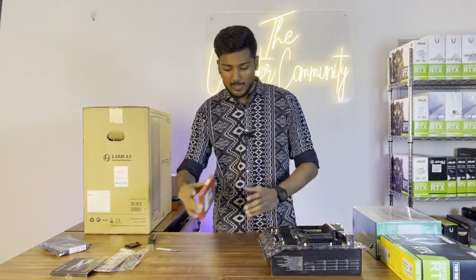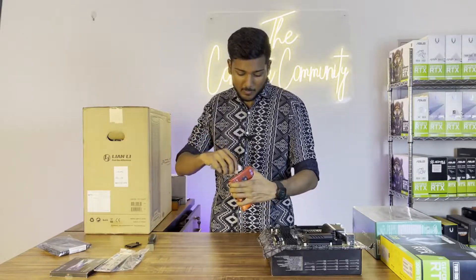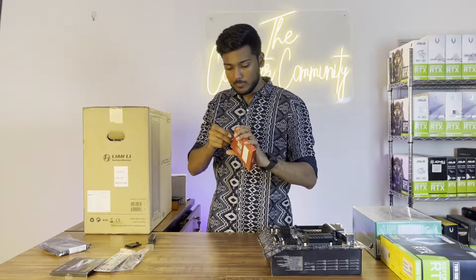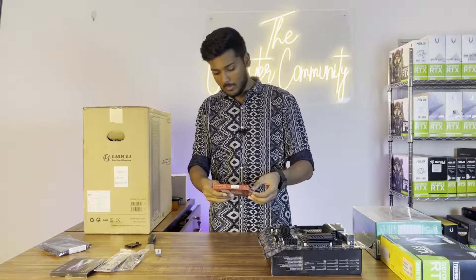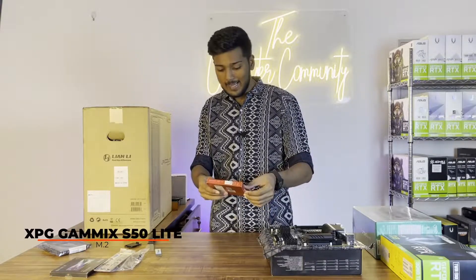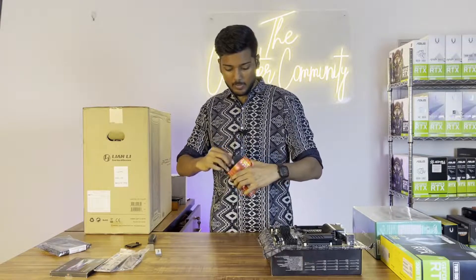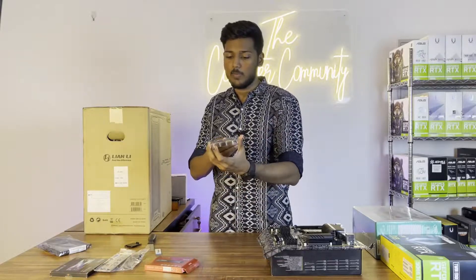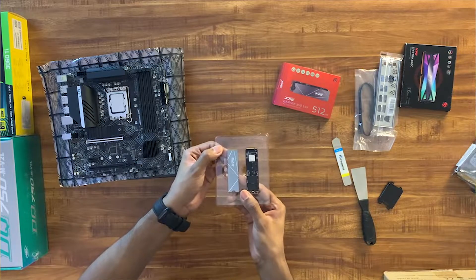We will go on with the unboxing of the NVMe. The NVMe is an XPG GAMMIX S50 Lite — it is a 512GB NVMe. This is PCIe 4.0, which is the latest standard. It also comes with a heatsink.